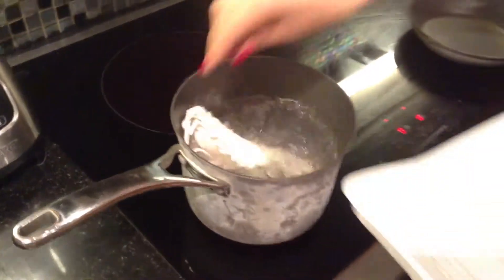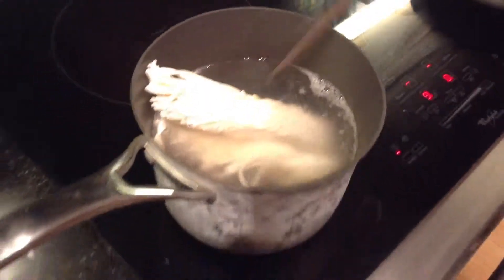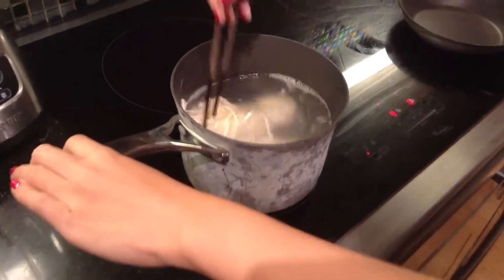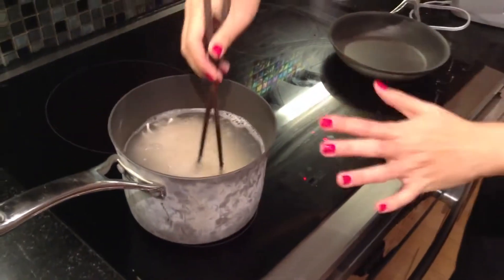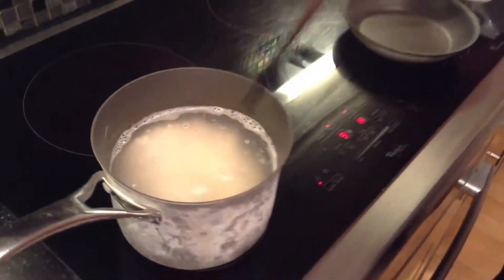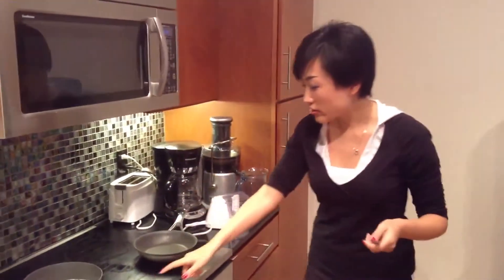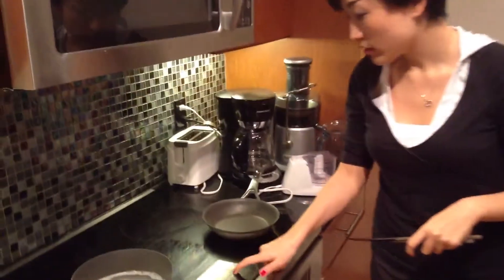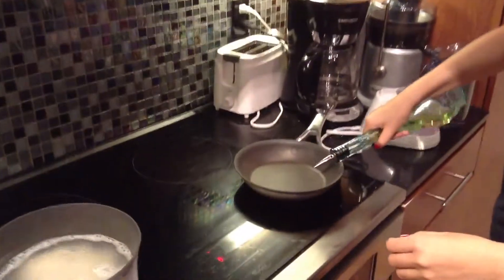When the water starts boiling, put the noodle inside. It will take four to five minutes. I mentioned using a deeper pot holding more water — you can see the reason why: this noodle absorbs a lot of water. It's very different from instant noodle or the thinner noodle I showed you earlier. On the other side, we are going to start cooking the bean paste. Heat up a pan — you don't really need a big pan, just a small pan will be good enough. When you heat up the pan, put the vegetable oil inside.